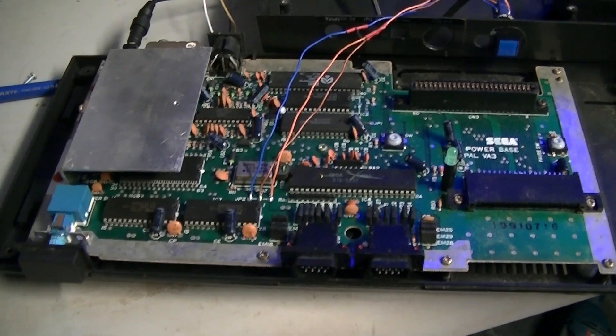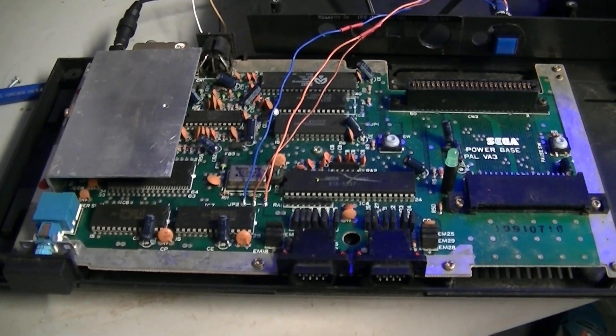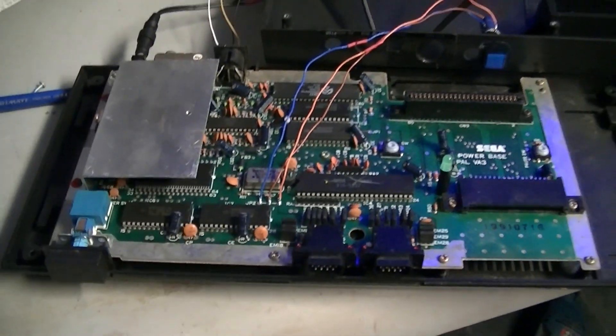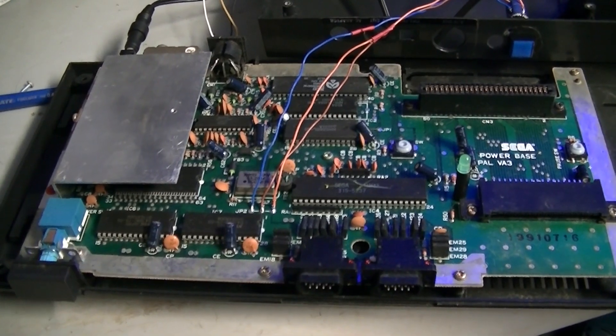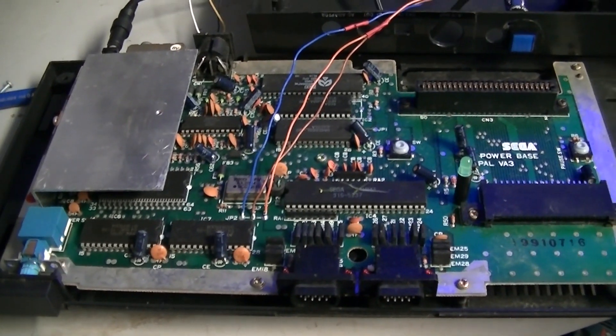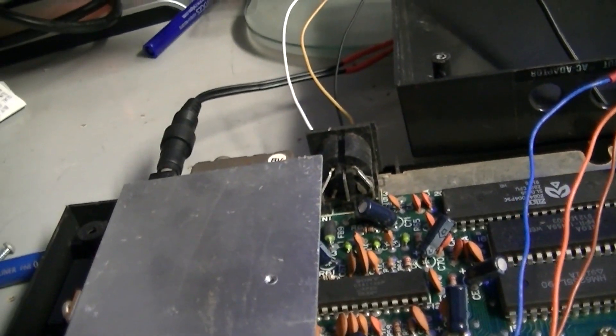So we have a little project to tide us over in the interim. As you can see, we have a Master System 1 in front of us in a state of disassembly. I've got the 50/60 switch hooked up there and just a couple of wires jammed into the AV port to hook it up to this TV.